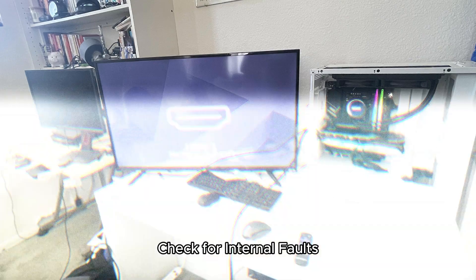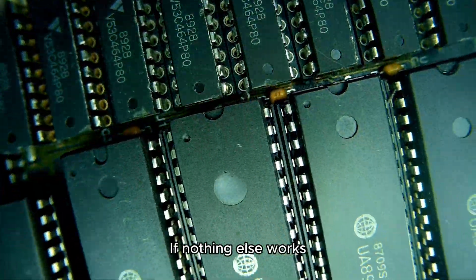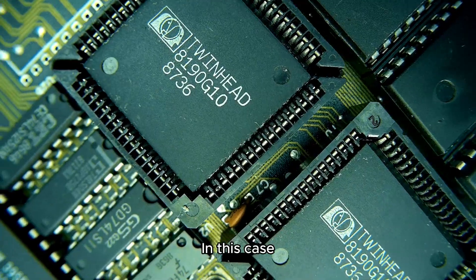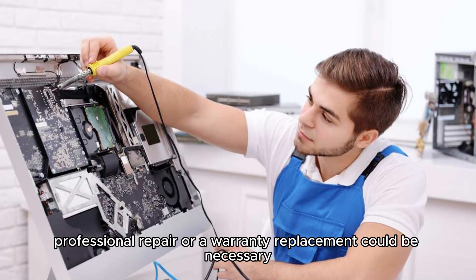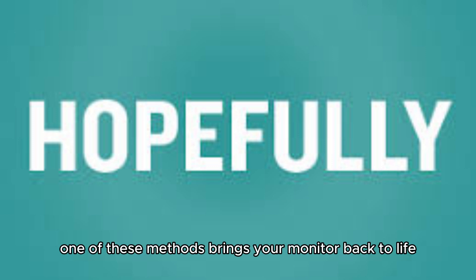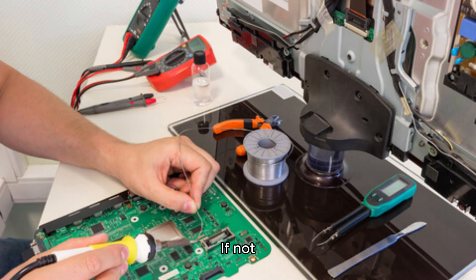Method 9: Check for internal faults. If nothing else works, there might be an internal hardware issue with the monitor. In this case, professional repair or a warranty replacement could be necessary. Hopefully one of these methods brings your monitor back to life. If not, professional assistance may be needed.